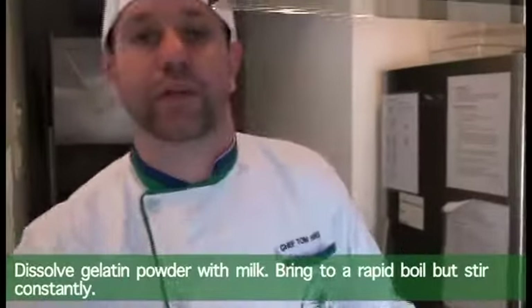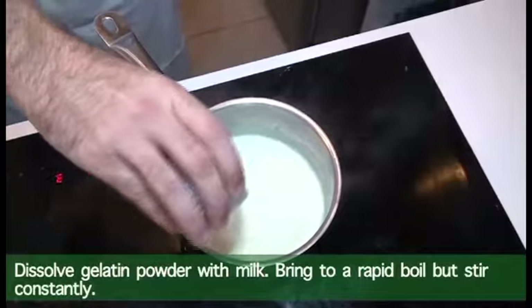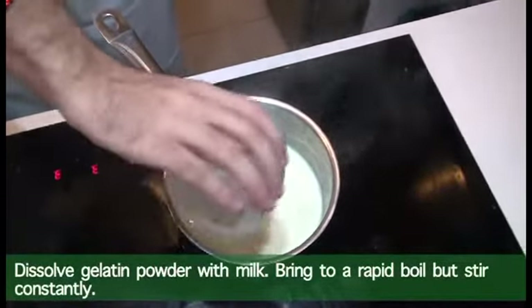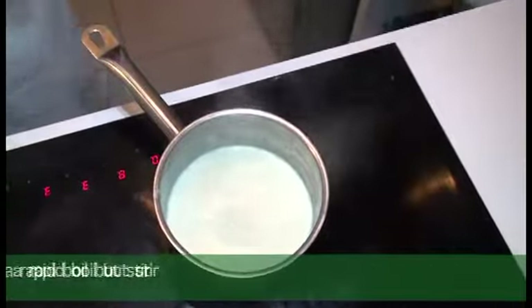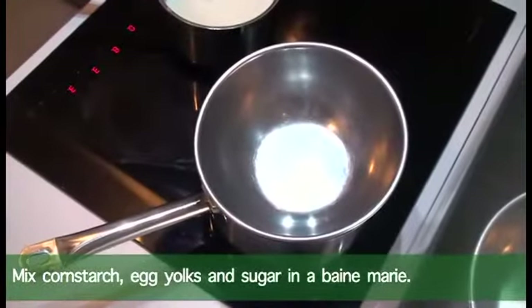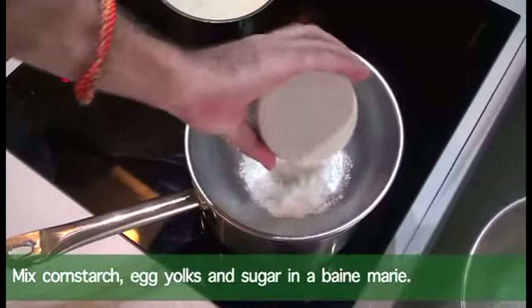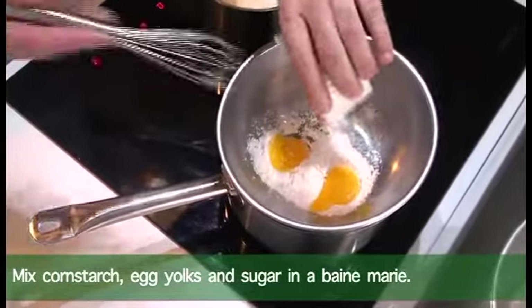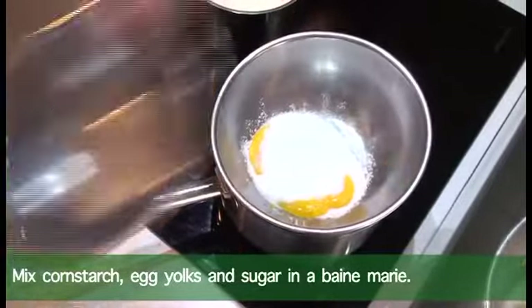We're gonna make a basic pastry cream now. What we're gonna do is we're gonna warm 500ml, or half a liter, of milk and then dissolve some gelatine. We put a bowl on top which acts as a steamer — we've got cornstarch, two egg yolks, and sugar.